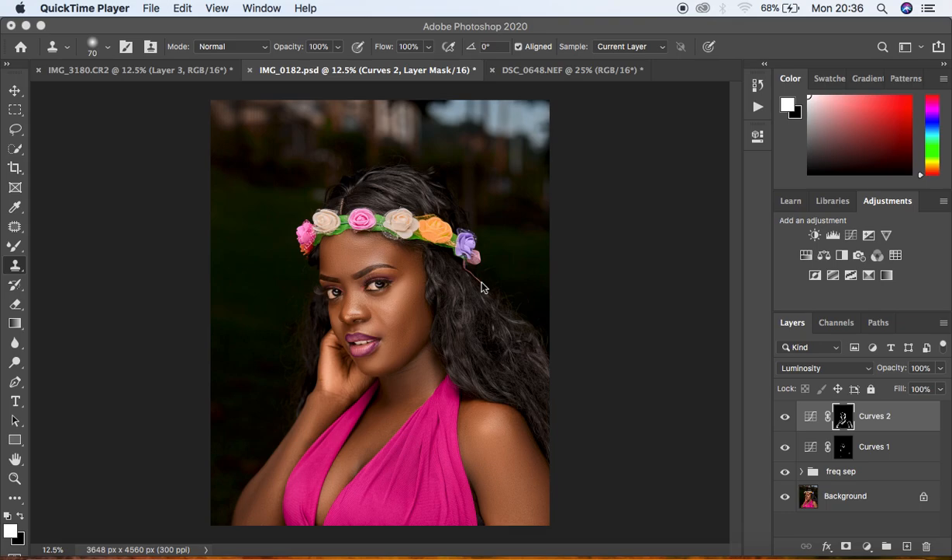As you can see, I already did the skin retouching for this image. For those interested, I can show you the before and after right here — this was the image initially, before and after. I already did the skin retouching to this image, and for those interested I'm going to put the link right above here so you can learn about how I do my skin retouching in just Photoshop. That is not the emphasis for this tutorial.